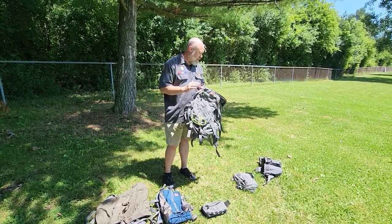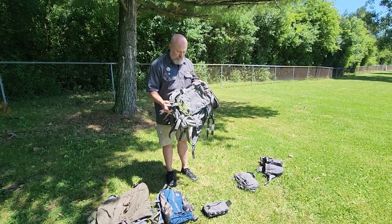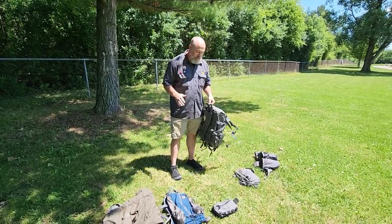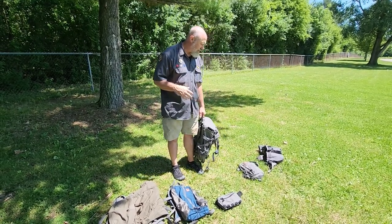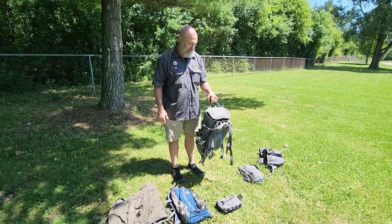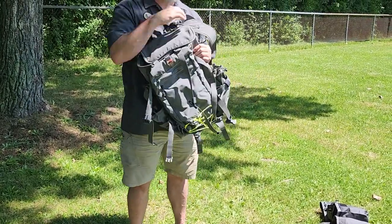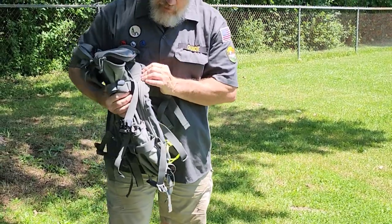But when I go outside, I use — for the last few years — Hill People Gear, 100% American made, heavy duty, and modular, which is really cool. I'm not going to go over all the specific stats; you can just Google these or go right to their site, hillpeoplegear.com. This is my main hiking bag, the Umlindi — U-M-L-I-N-D-I.